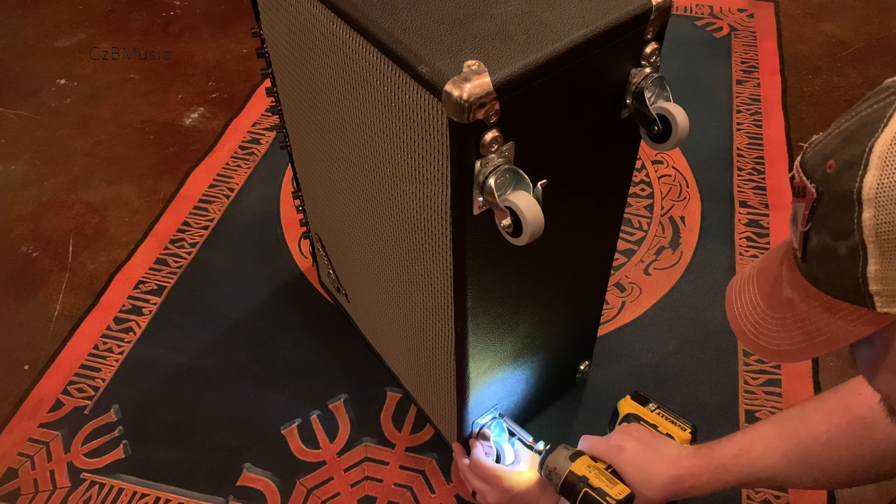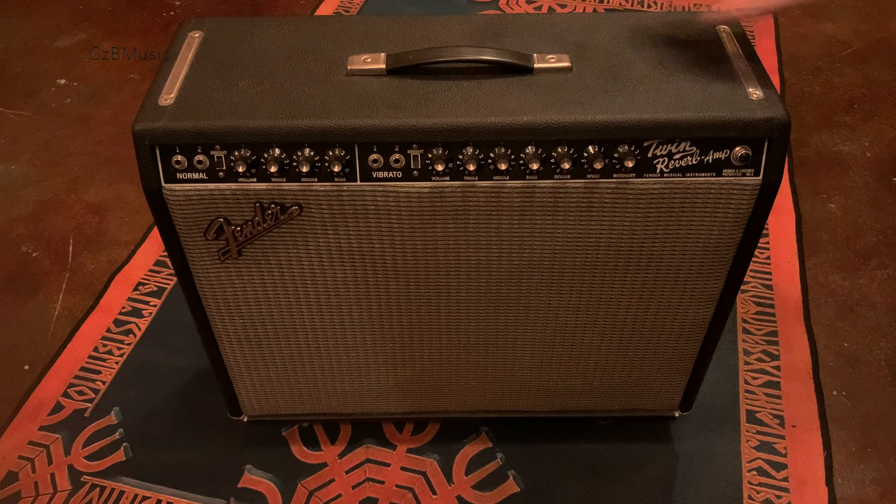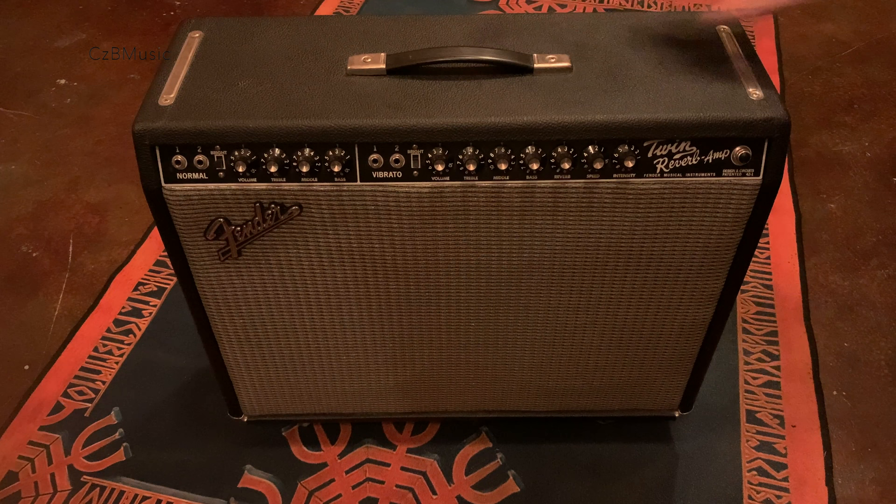When installed like this, these casters will be suitable for most musicians. They will not be quite as resilient to a hard impact as the caster style with a post that requires drilling a hole through the bottom of the amp. But if you are beating your equipment up like that, then you probably didn't click on this thumbnail.